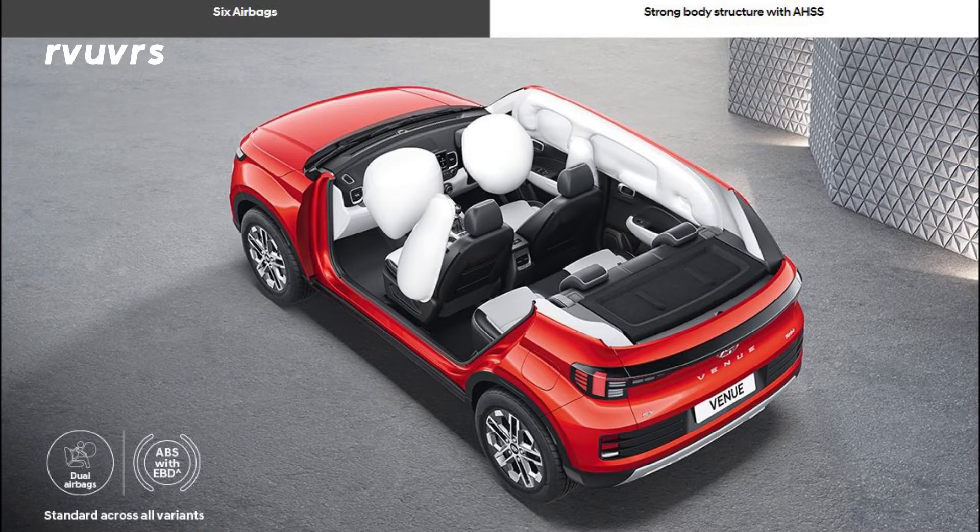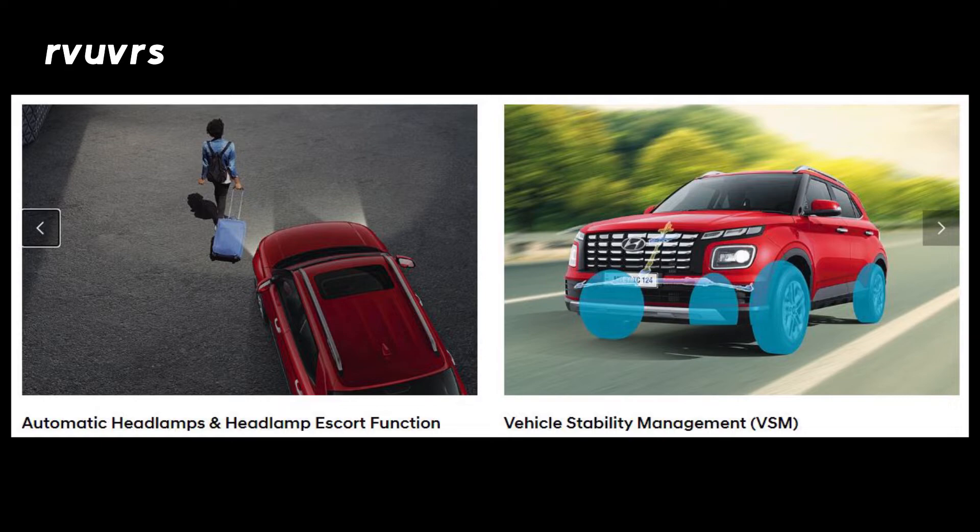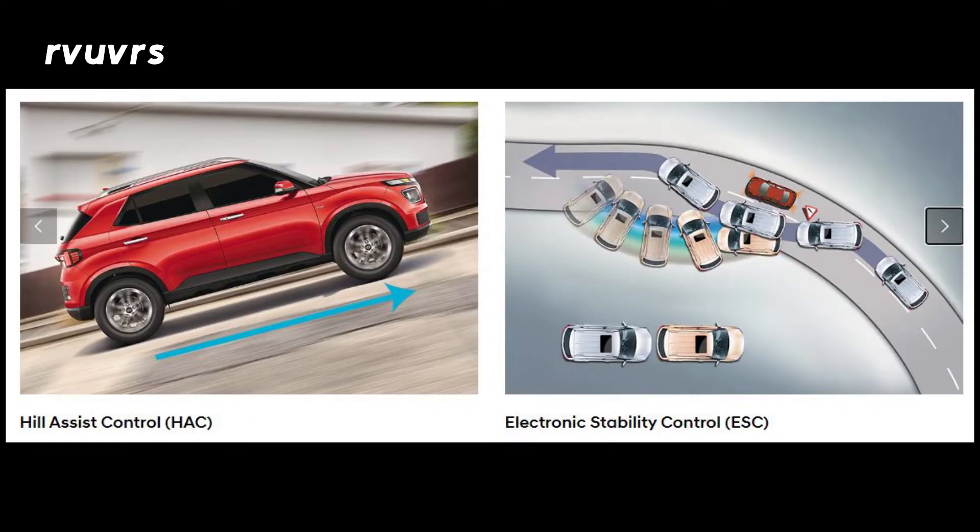Safety features include rear airbags, dynamic rear park assist camera, cornering and automatic headlamps, vehicle stability management system, hill assist control, electronic stability control, and tire pressure monitoring system on the 2022 Hyundai Venue.